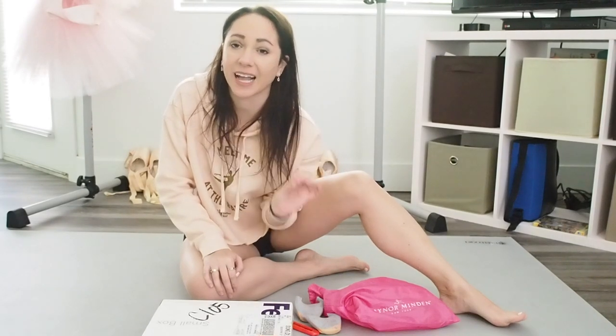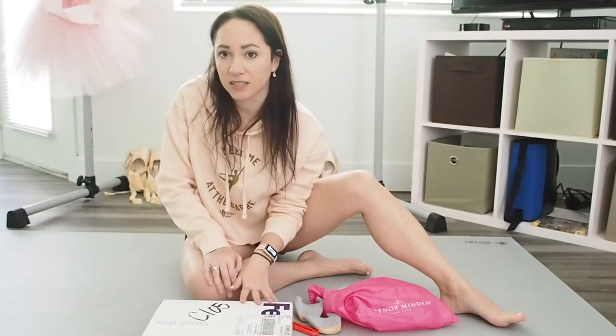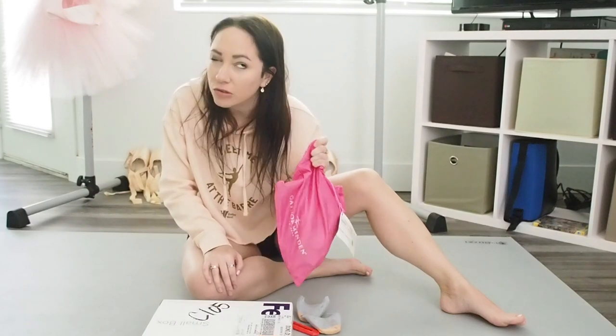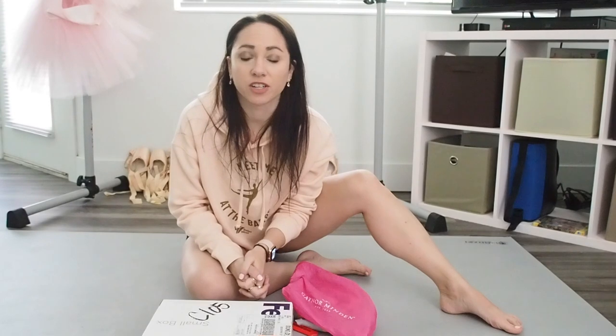I did order mine without the suede tips, because I've had suede tips once before and I hated them. So I was able to order them without that. I ordered the pianissimo shank, which clearly that's not what I was wearing last. I usually wear the Suffolk. But to be fair, I also don't generally wear Gainers.